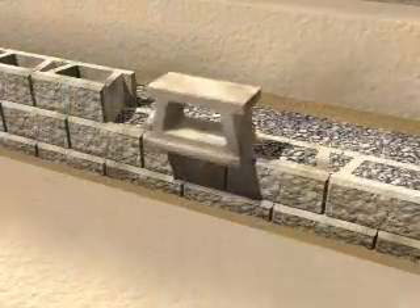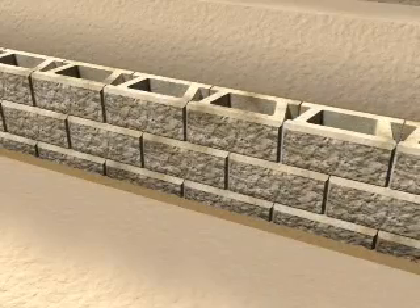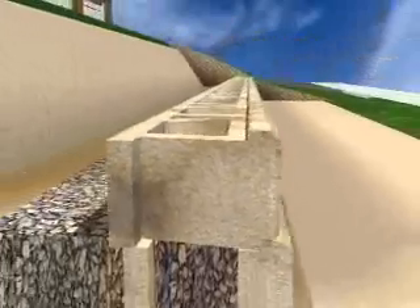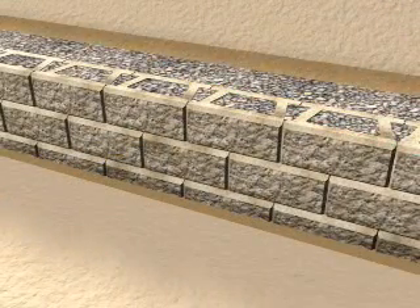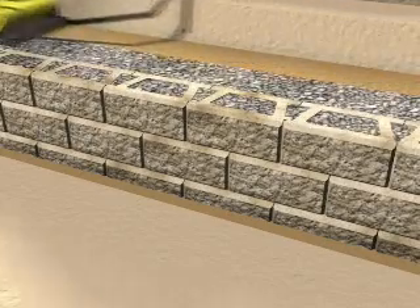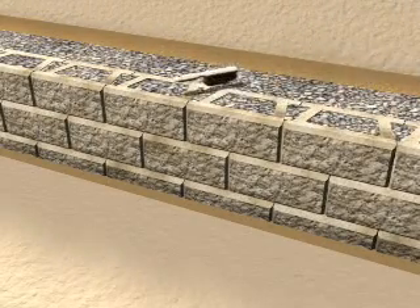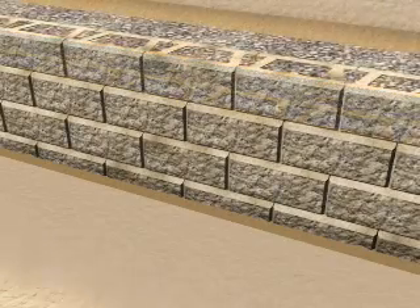Continue these steps to the top of your wall. Place the next course of blocks, sliding them into place. Sight down the wall to check for alignment. Fill with wall rock and backfill with on-site soils. Then compact on top of the blocks and behind the wall, making a minimum of two passes with a mechanical plate compactor. Then sweep the blocks clean. Repeat these steps for any additional courses to the top of your wall.